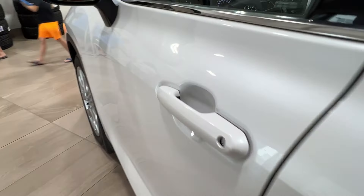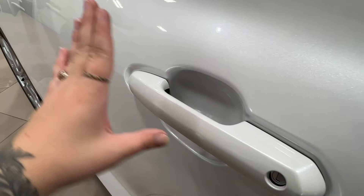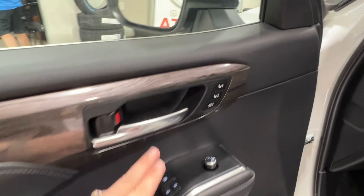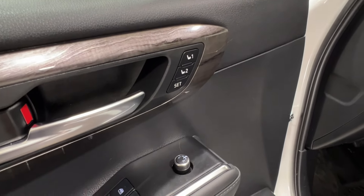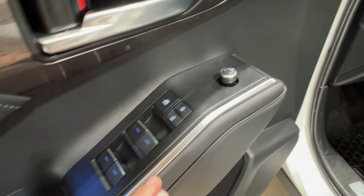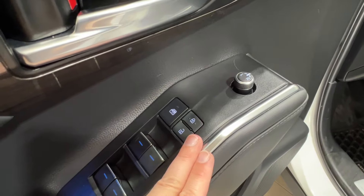Now, back to those two double lines on the door handles — these indicate keyless entry. If you have the key fob on your person, you can tap your hand here to lock or unlock your vehicle. Up front on the driver's door, next to your handle, is your memory seat settings, and below that are your side mirror controls. Power window controls for both front and back are here, as well as the window lock and power lock system.